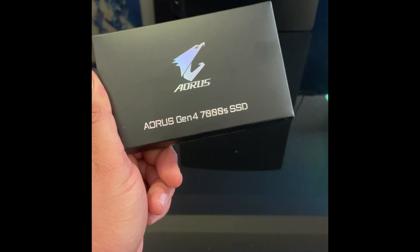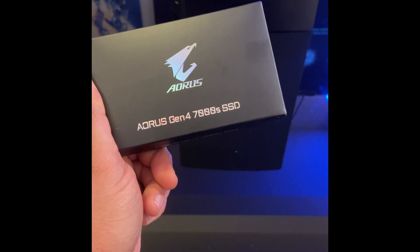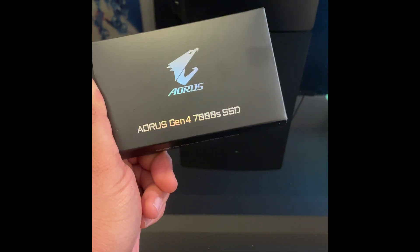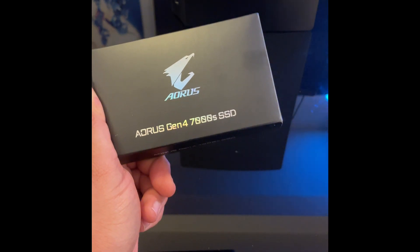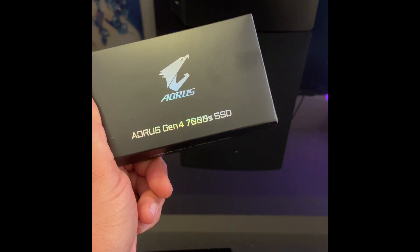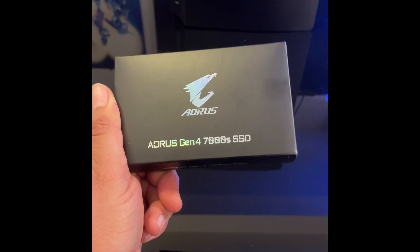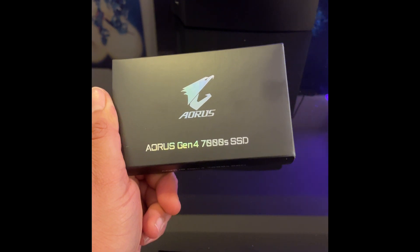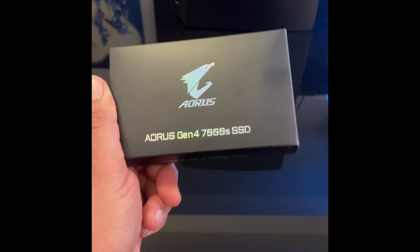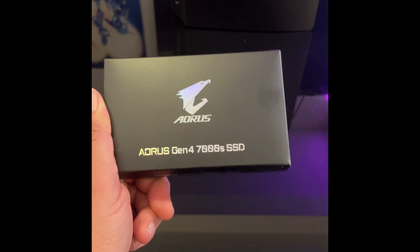The reason I went with the Aorus over the Western Digital, the 980 Pro, and the other competitors was basically the price. This was $180 on sale. To get the Western Digital with the heat sink it was $60-$70 more, and it's not much faster — you're looking at seconds of difference, maybe even just a second. So it didn't really feel worth it to dish out $60-$80 more. I think this was the best value to get with a heat sink.